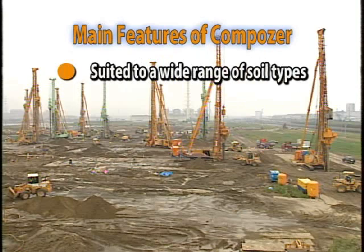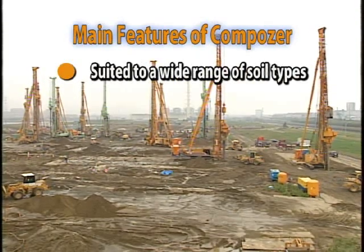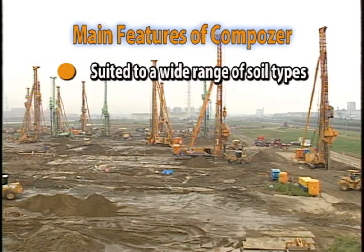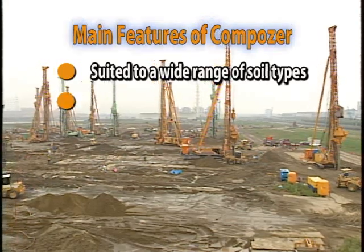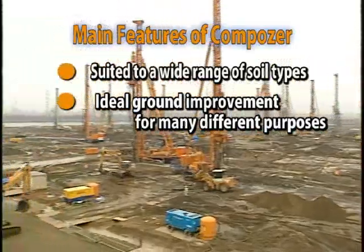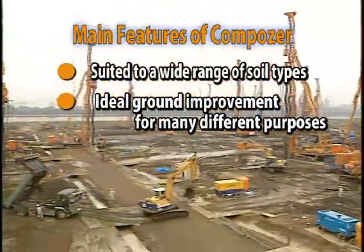The Composer method can be implemented in sand, clay, and all other types of soil. The method can also be adapted to a wide range of improvement targets, and is therefore suited to many types of applications.